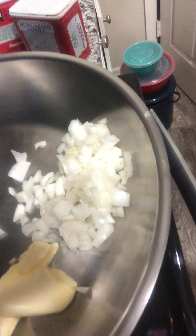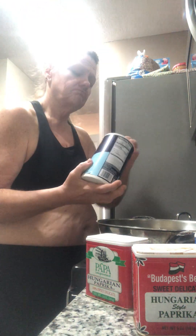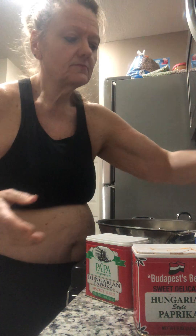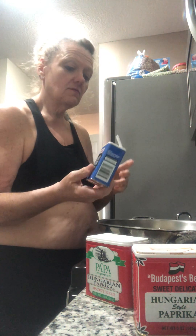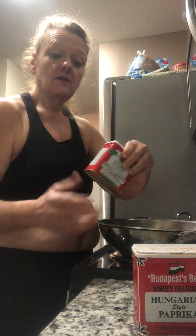Hello. So now we're gonna do the chicken paprikash itself. You're gonna use two tablespoons — you can use margarine, butter, I use Country Crock — a clove of fresh garlic, and one onion chopped. The only seasonings you're gonna use are a little bit of sea salt, some pepper, and Hungarian paprika.